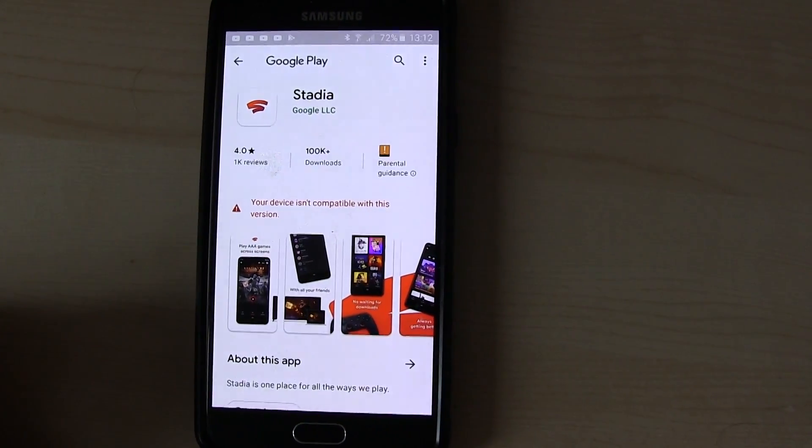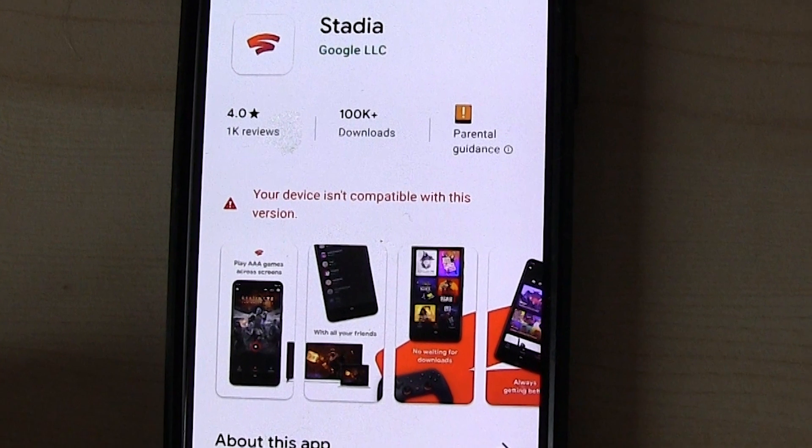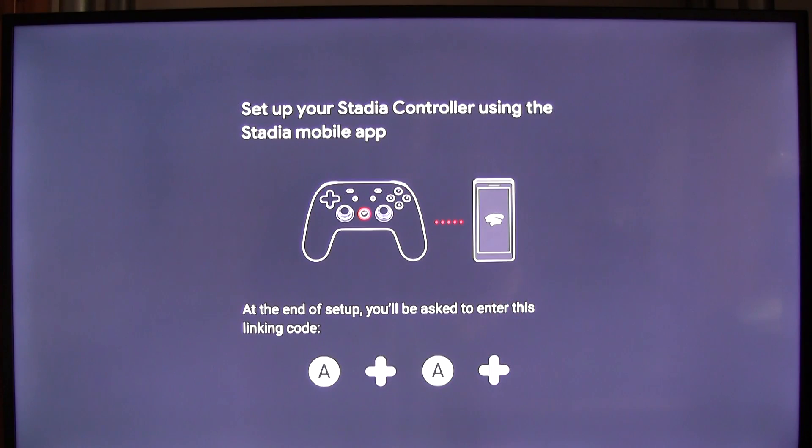I look over the screen to double check it's the right one — it looks like it. But then I notice red text in the middle: 'Your device isn't compatible with this version.' That's right guys — if your smartphone's too old, you can't even play Stadia. What a joke. If you can't download the Stadia app, you can't connect the Stadia controller, meaning you can't progress past this screen.